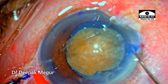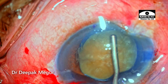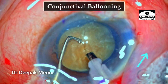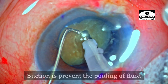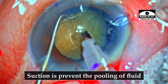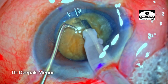Since this is going to be a free-floating nucleus and it is a hard nucleus, getting the chop right and dividing it is going to be a little bit challenging. The visualization is not great — the patient has deep-set eyes and there is some conjunctival ballooning, causing fluid to pool in. My assistant is using the suction pump to aspirate all the pooled fluid.